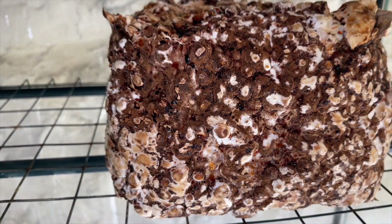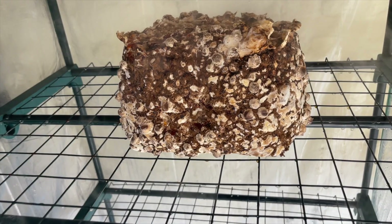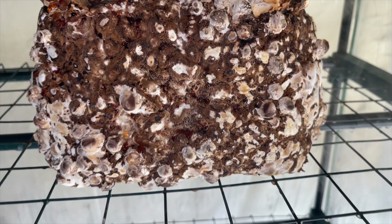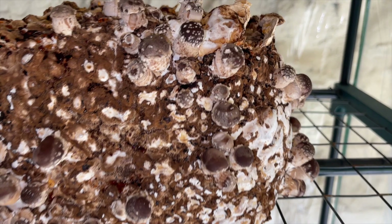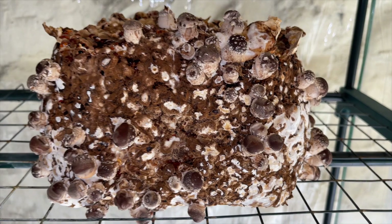The shiitake block is placed inside of a fruiting chamber at temperatures around 65 degrees. After only a couple days in the fruiting chamber I can already see the shiitake pins forming all over the block. The phases that a shiitake block goes through make it a more confusing and difficult strain to grow, but once you get the hang of it it's really fascinating to watch all of these mushrooms growing off the block.